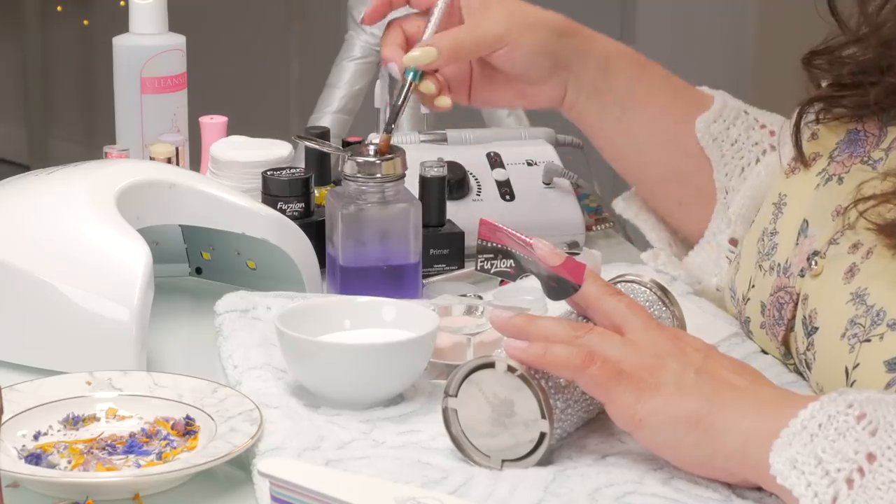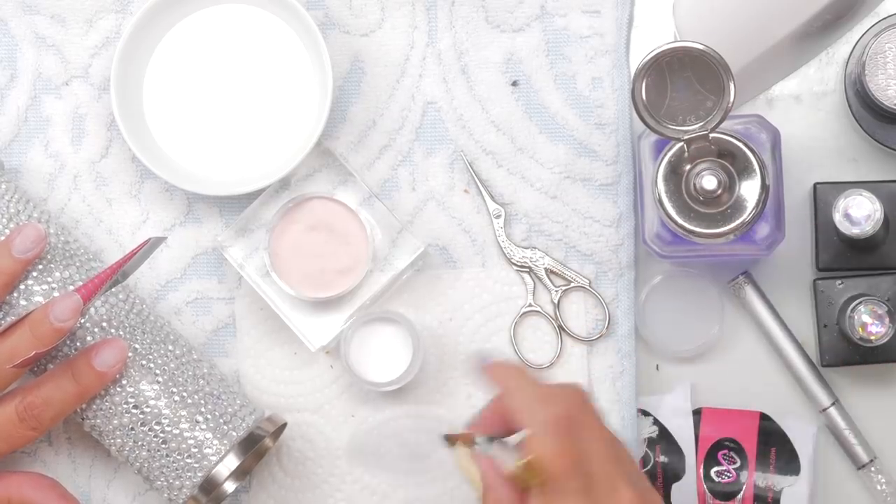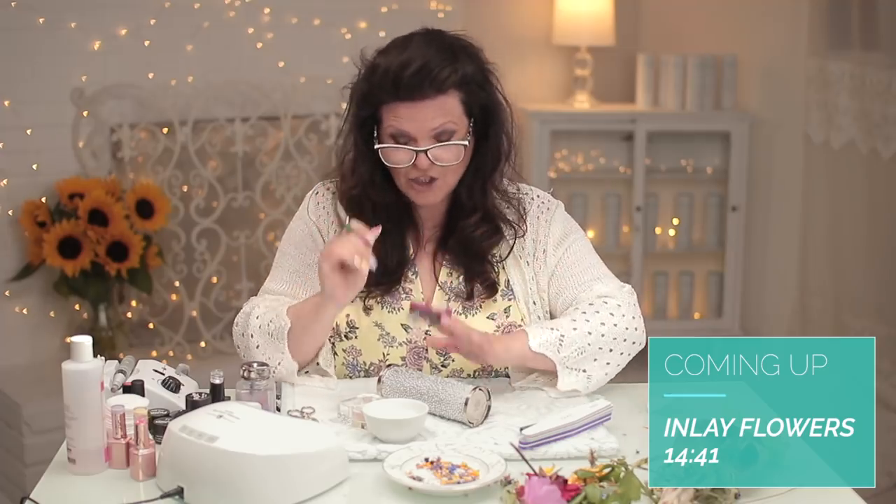I've got my monomer here, got my paper towel. I'm not doing any specific product today — this is not a sponsored video. This is just me showing you a technique and educating you on the difference between inlaying milk bath flower nails with acrylic and gel.